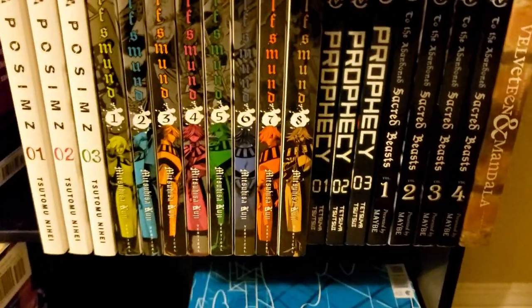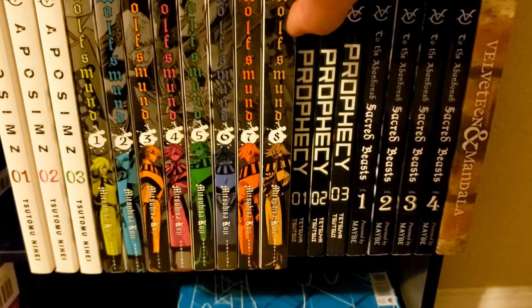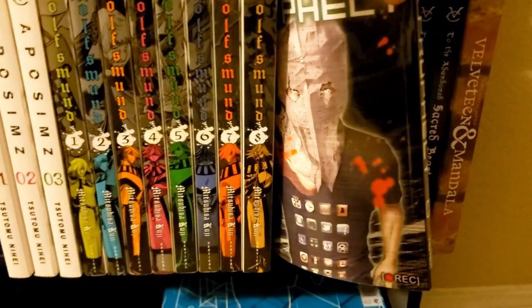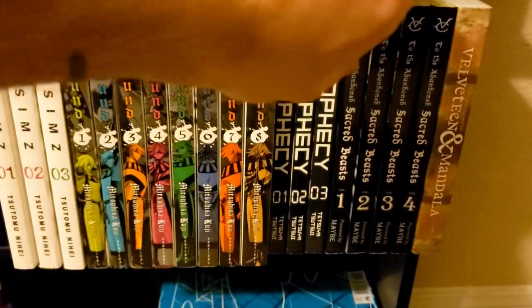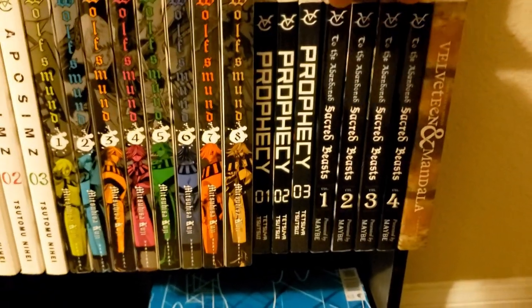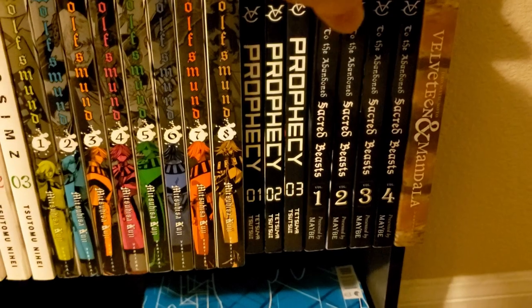Then we have Prophecy — a pretty underrated series, only three volumes. If you liked Death Note, I think you'd enjoy this.